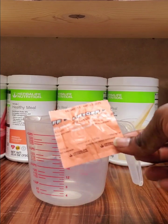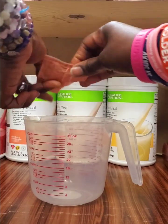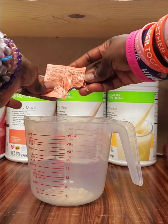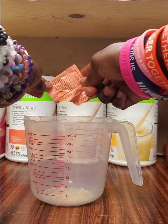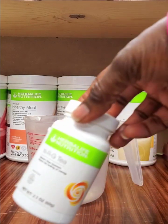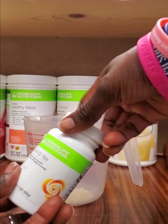We're gonna start with our liftoff — this one is a tropical liftoff. I already went ahead and pre-crushed it so it can dissolve faster. Make sure you get everything out.